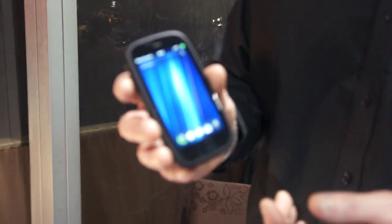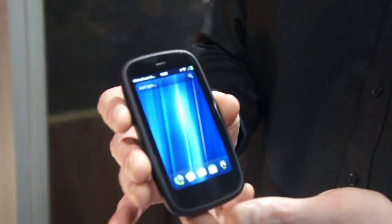HP Pre 3 — it's the next generation of the Pre family of WebOS-based smartphones.